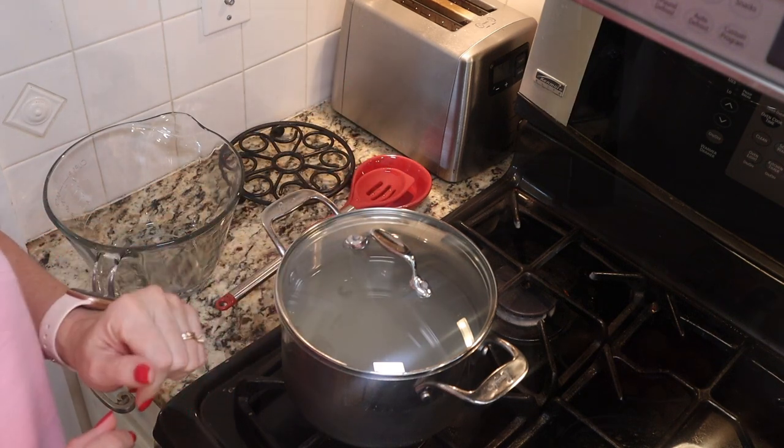Once we blanch our peaches and put them in ice water to stop the cooking process, move them to a bowl with an ascorbic acid solution to prevent browning — the National Center for Home Food Preservation highly recommends this. I'm using Mrs. Wages Fresh Fruit Preserver. You can also use lemon juice in water. The Mrs. Wages instructions say to add three tablespoons to a half gallon of water. Let the peaches sit in that solution until you're ready to start canning.